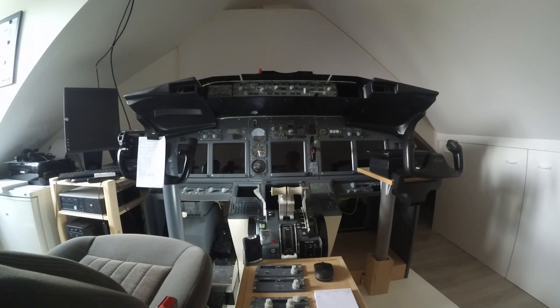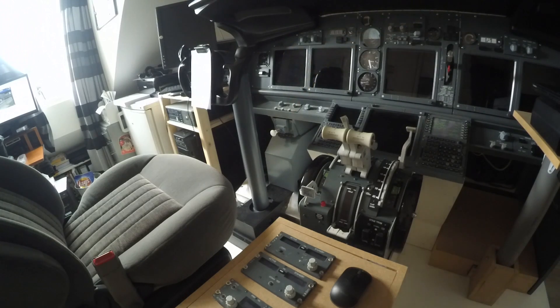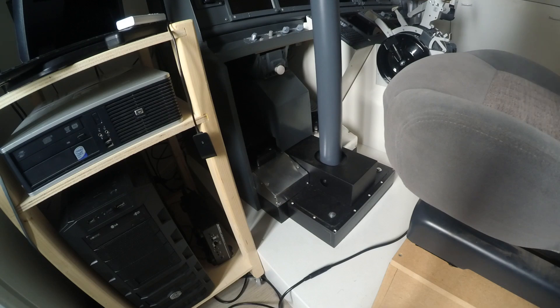Hi and welcome to the 737-800 home cockpit channel. On today's video we are going to build the rudder mechanism. This is purely for cosmetics — it does absolutely nothing. There is no real mechanism to adjust the rudder. So if you're searching for a video on how to build a functional rudder mechanism, this is not the video for you. But if you'd like to see how I build this cosmetic part, stick around.